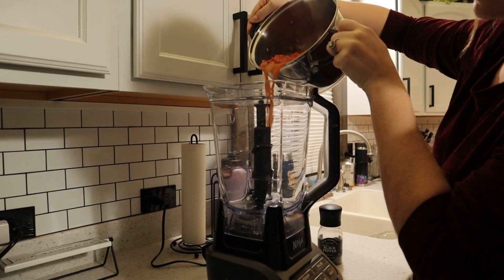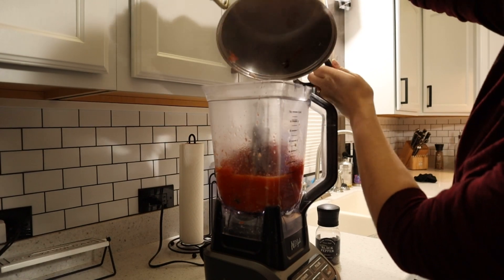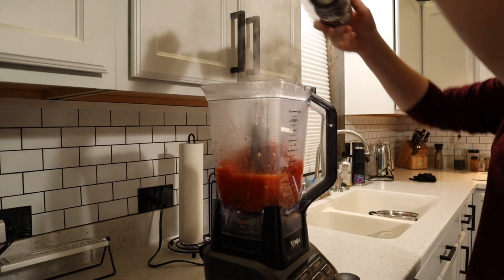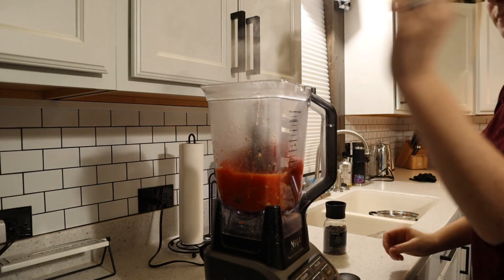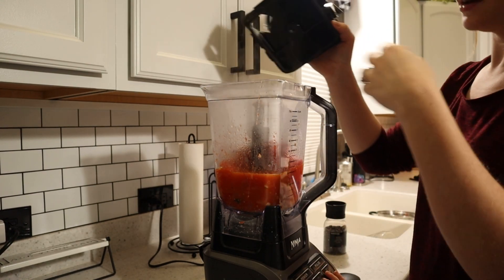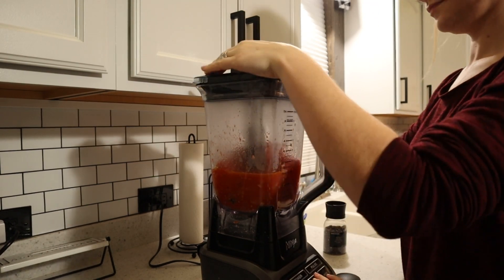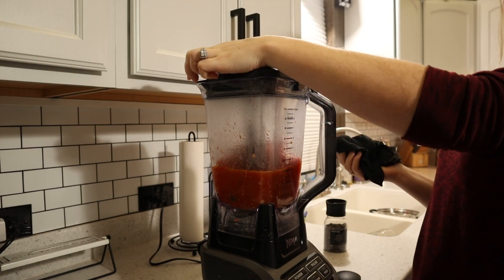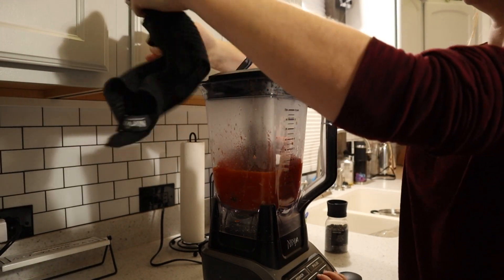Let's hope my blender doesn't break. Is that glass? No it's plastic, I've done this many times it should be fine. I like putting fresh cracked pepper in it. Now, these blenders are kind of idiot-proof — the cap's not on so it won't turn on. If you put crazy hot stuff in a blender and put the lid on, it could explode and pop the cap off. So I always leave the top slightly open and put a towel over it and hold it.